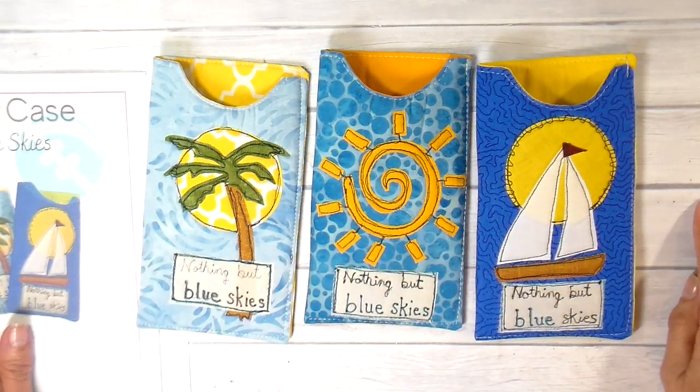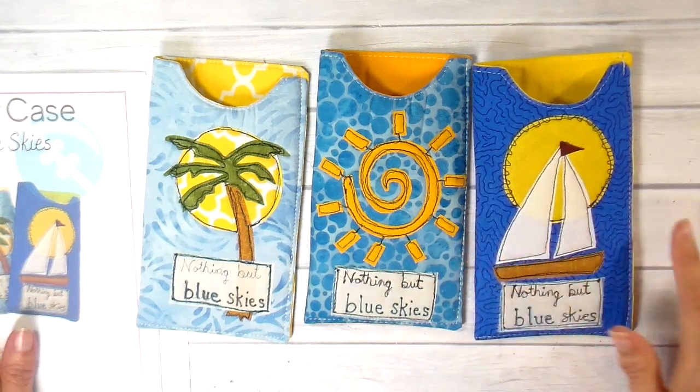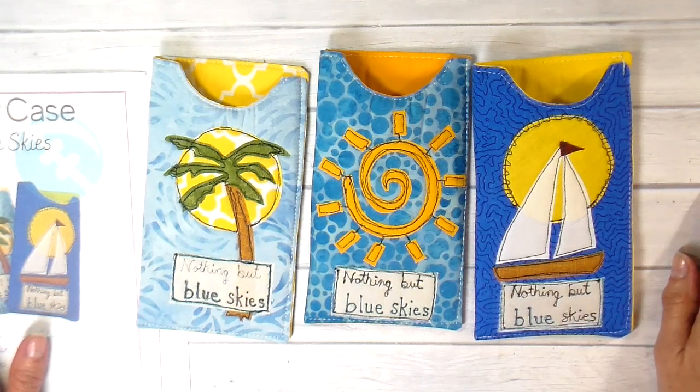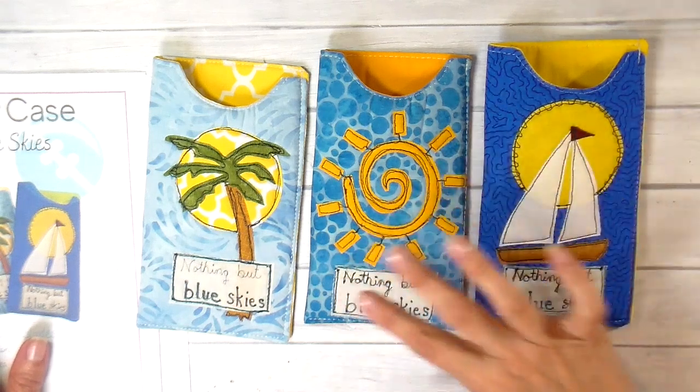Hi everyone, it's Julia. Thank you so much for joining me today. I have a summer project — these are little sunglass cases. I have been selling these at different boutiques, in my Etsy shop, at flea markets, and different craft shows for a while and they are really good sellers, so I thought I would make a series or a themed set.